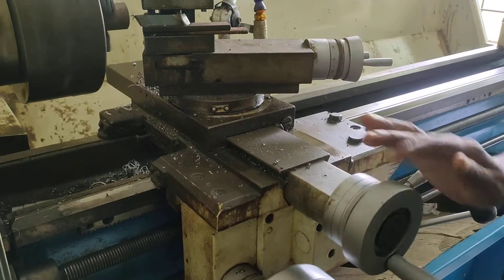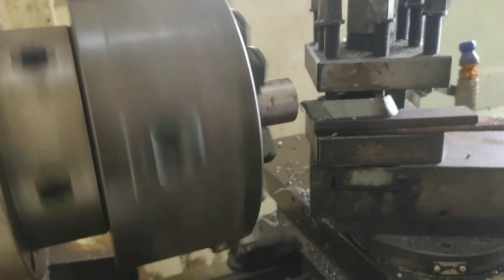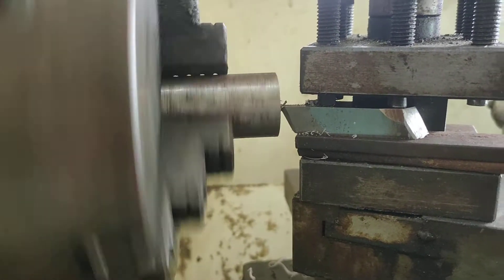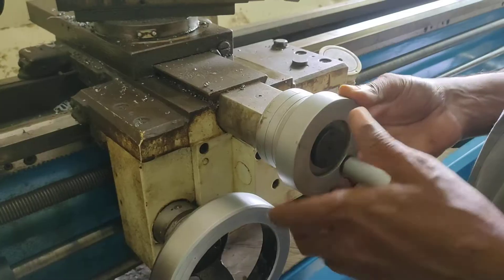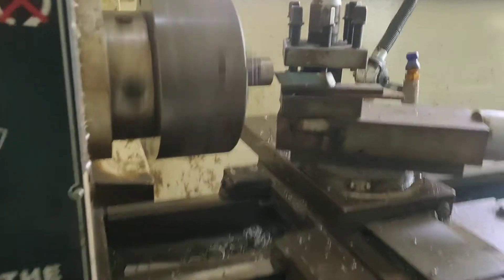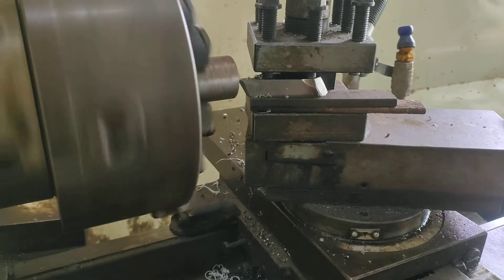Now we will see how to adjust the depth of cut for the facing operation. First of all you have to contact the tool and workpiece. Now I am adjusting the depth here. This is the operation of the lathe — this is the position of the cutting tool. The cutting tool is fed at right angles to the lathe bed.